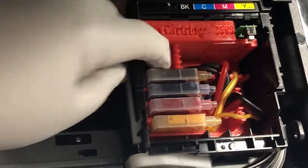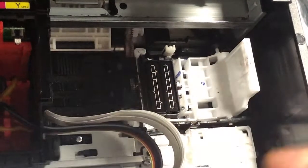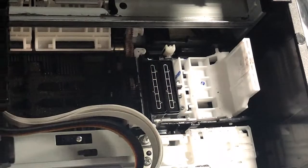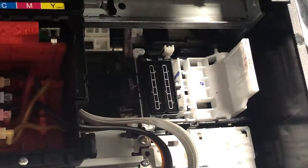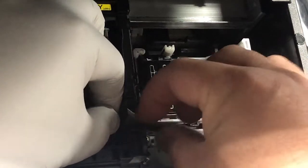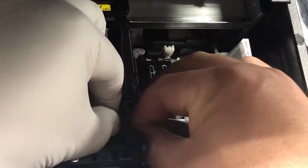Another thing that can happen is the ink tube gets caught right here. The window tube will move and get caught here. If the tube gets caught, what you do is just move the tube further — pull the tube a little bit shorter.